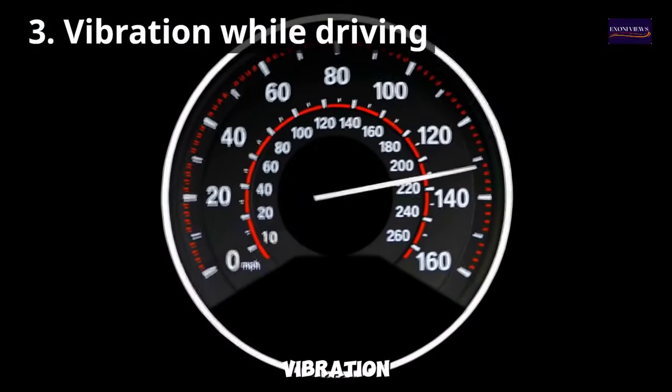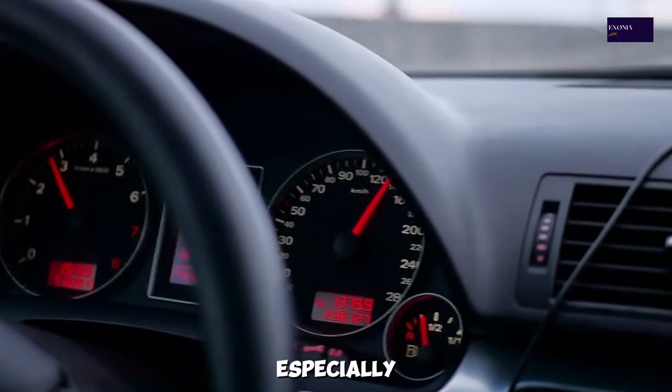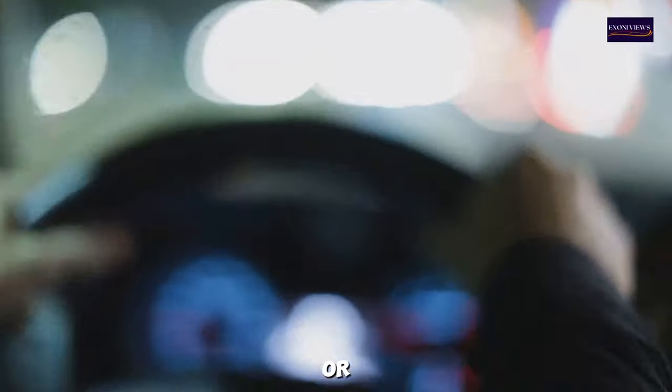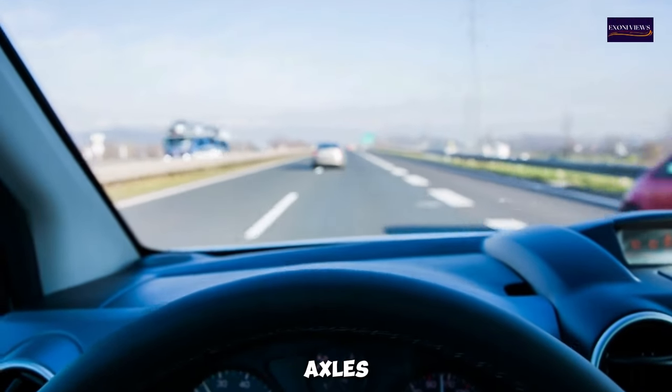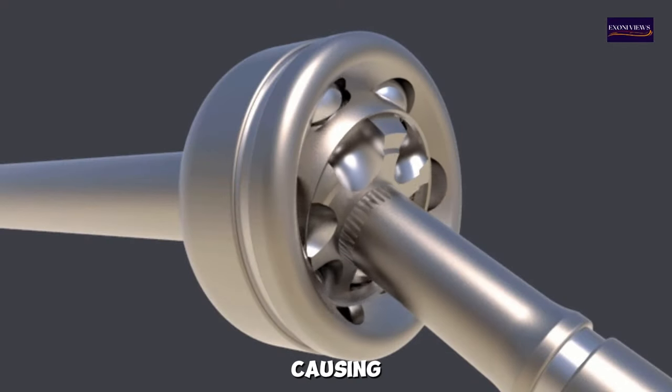3. Vibration While Driving — a damaged CV axle can cause vibrations in the vehicle, especially at higher speeds. Typically, the steering wheel or the vehicle floor is where these vibrations are felt. The axle's lack of balance compromises the joint's smooth rotation, causing the vibration.